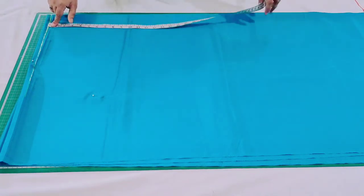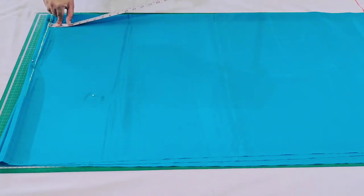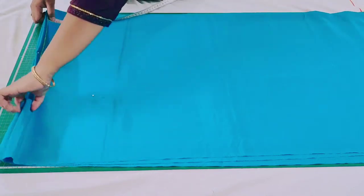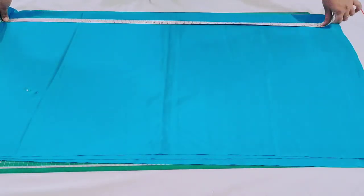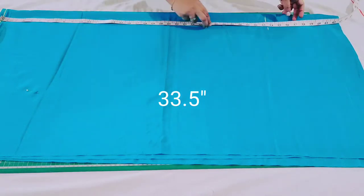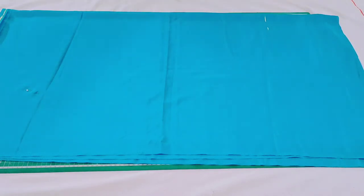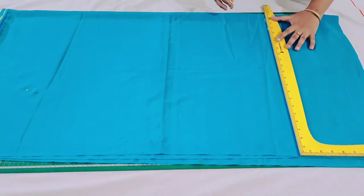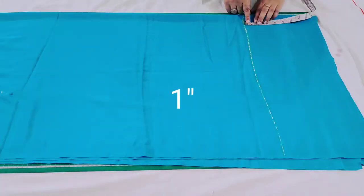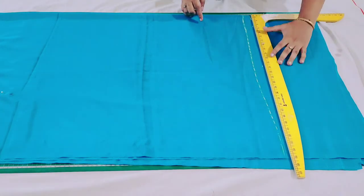Now I'm going to mark the length of the skirt. In my measurement the length of my skirt is 33.5 inches, so place the measuring tape exactly here and mark 33.5 inches. Now extend this point. After this, from this point mark 1 inch down for the folding at the bottom and also extend this point.